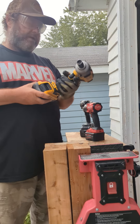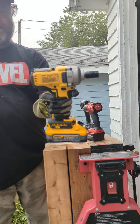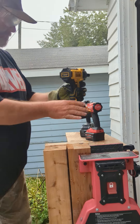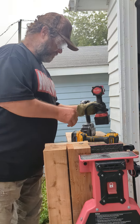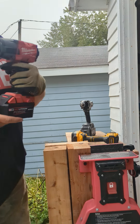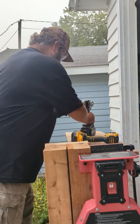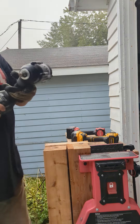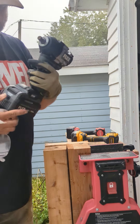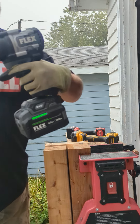Eric DeBritto, Tool Guy. This is my DeWalt XR DCF891 with 5 amp power stack. This is the Milwaukee 2nd or 3rd generation mid-torque with a new forge battery. And here is the Flex FX1451 — this is their mid-torque with a 6 amp stack lithium.